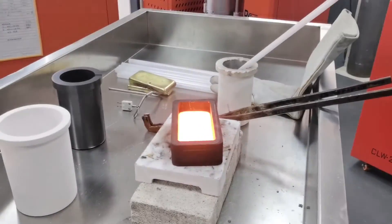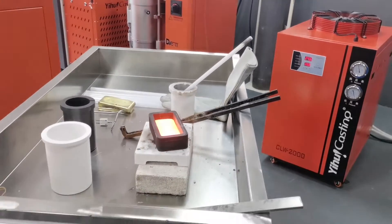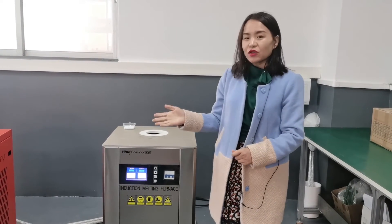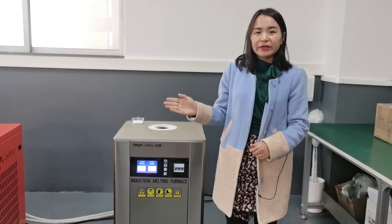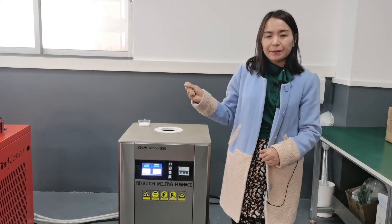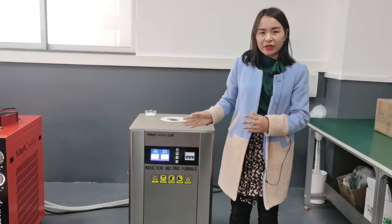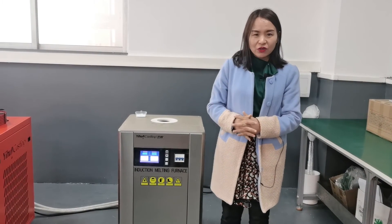Let us wait for the copper to get cold. Now the operation of this furnace is just so easy. But we need to make sure that even after melting is finished, we have to keep the water chiller working for 10 minutes, then switch it off, to prevent the furnace from being overheated. Now we have shared with you the advantages and operation of this DSP furnace.